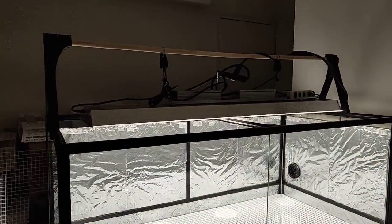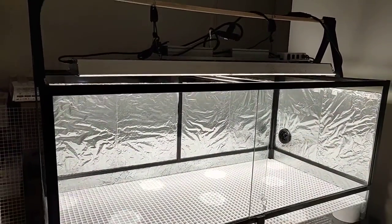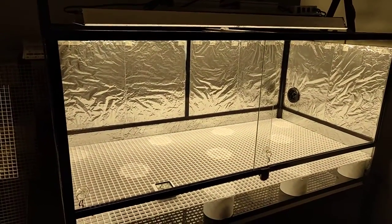But yeah, I think this is part one for now. I'll come back later when I get more stuff set up inside. See you next time.